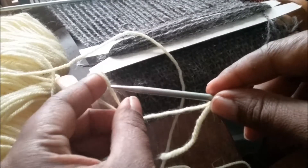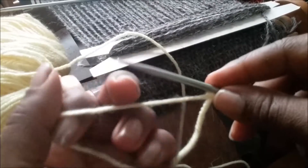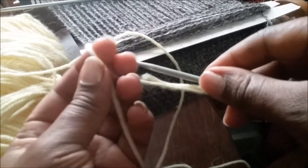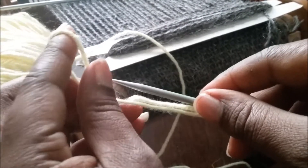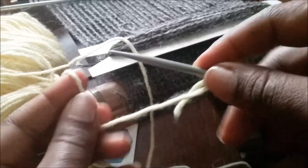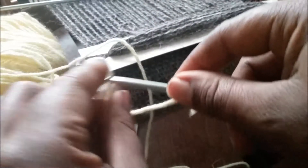For my cast on, I'm just doing the looped cast on — not the long tail, just looping them on. The first cast on is one, so two. You have the yarn around your index finger and you're just turning it away from you and sliding the loop on. Cast on four — and you can hear all the dogs around.